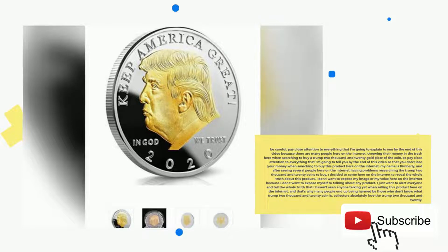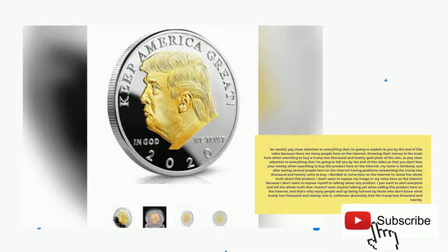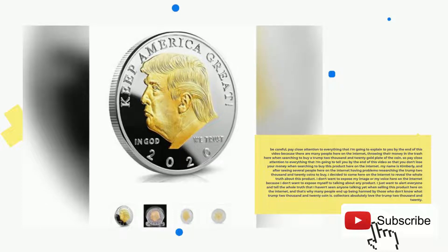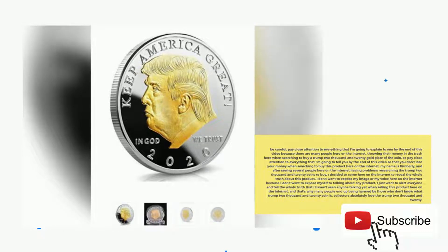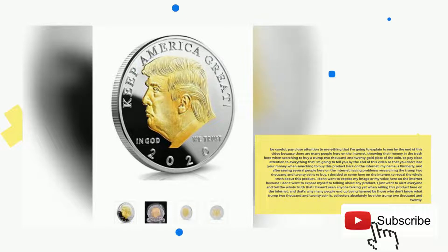My name is Kimberly, and after seeing several people here on the internet having problems researching the Trump 2020 coins to buy, I decided to come here to reveal the whole truth about this product. I don't want to expose my image or my voice here on the internet. I just want to alert everyone and tell the whole truth that I haven't seen anyone talking about yet when selling this product, and that's why many people end up being harmed by those who don't know what Trump 2020 coin is.